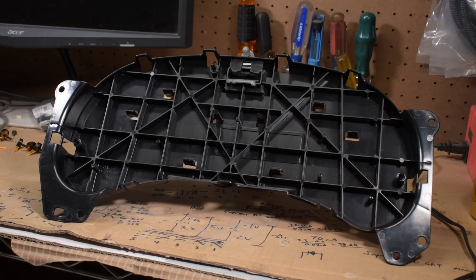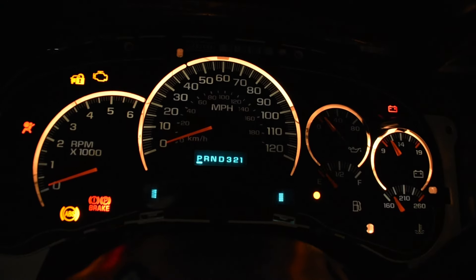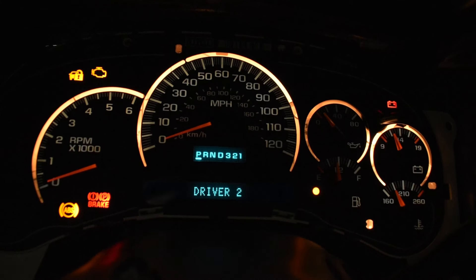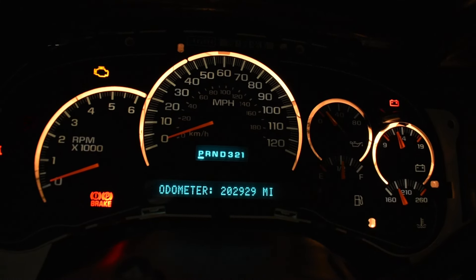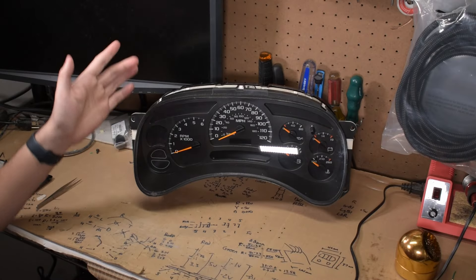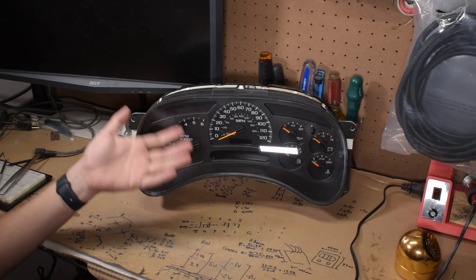Now that it's repaired, reverse the process, but stop once you've placed the needles in. You'll need to take the cluster back to the truck and align them, in addition to seeing if you've fixed the issue. In my case, it seems to have done the job. Once you've tested it, you can fully reassemble the cluster, making sure to clean off any fingerprints since they'll be under the lens, and then fully reassemble your truck.